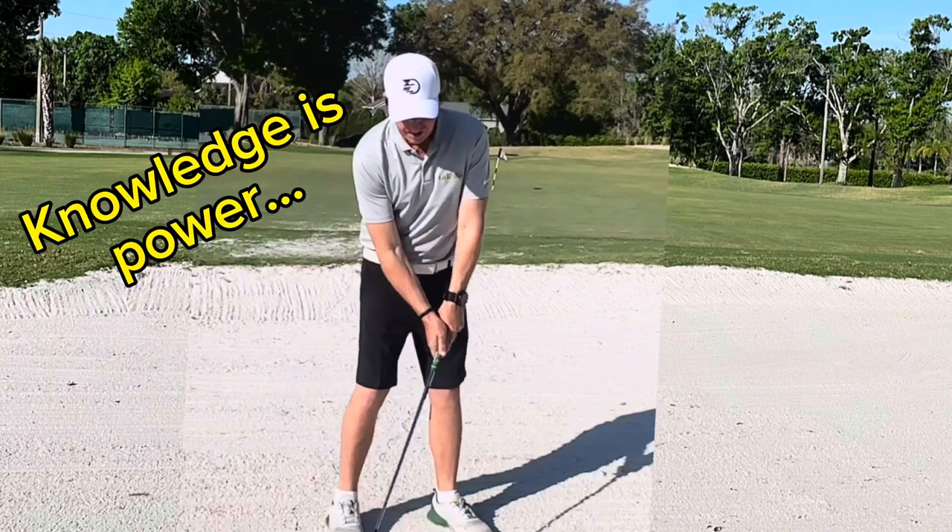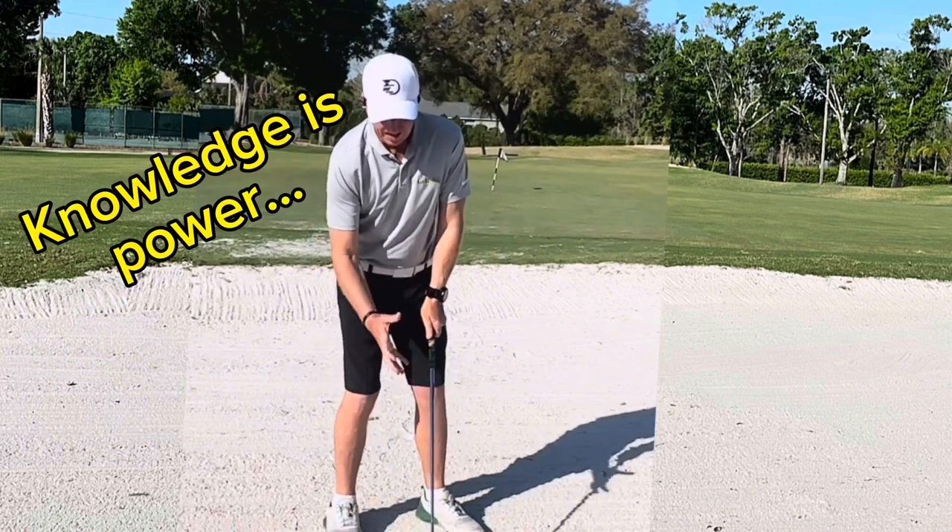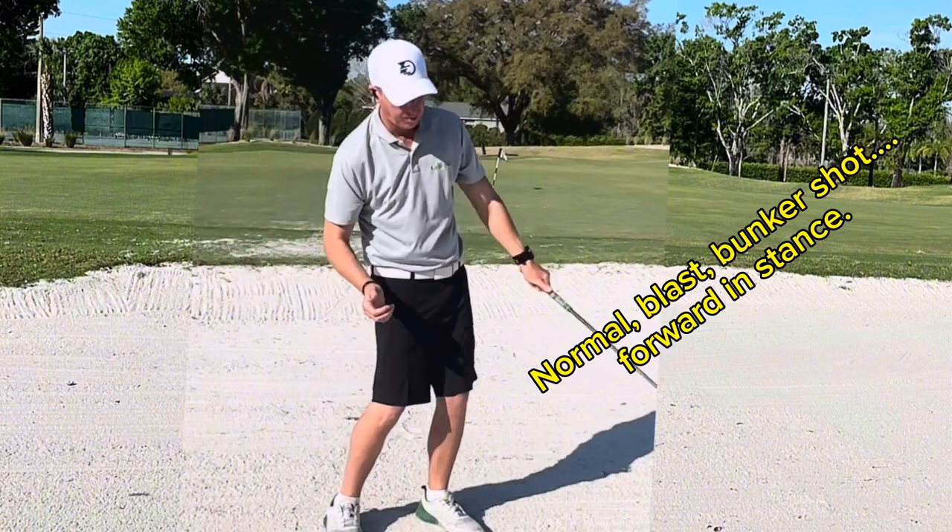With a regular bunker shot, you're going to set up with your hands slightly behind the club face open, because we want to come through and blast it out.